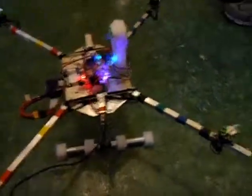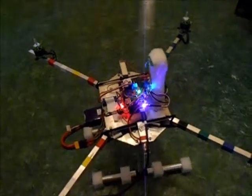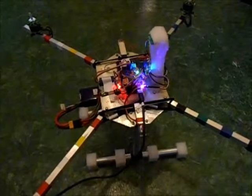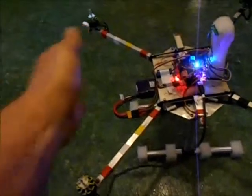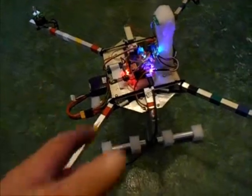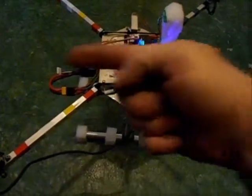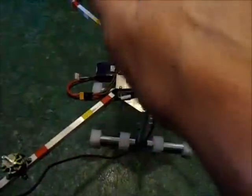He explained that if you have your multiwii plugged in and you want to correct that, first of all you have to know which direction it's running off in. As I was facing it, it was running that way. I'm assuming when you fly one of these things you're supposed to orient yourself so that when you launch it, the front end is away from you.